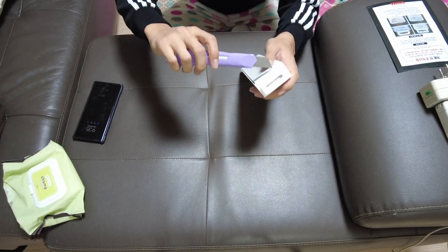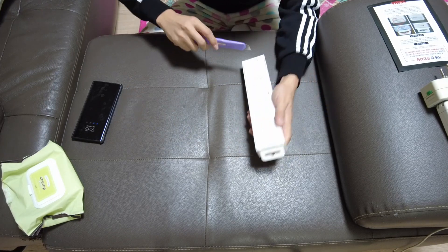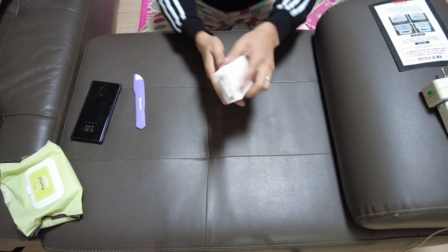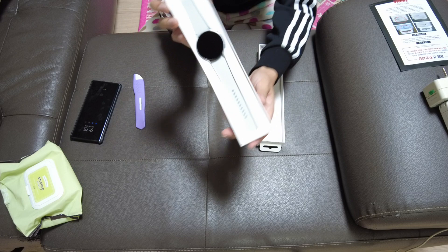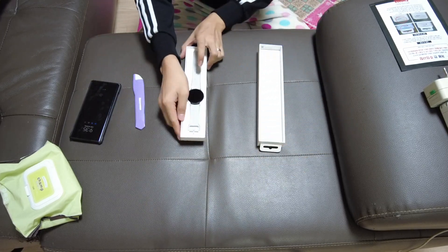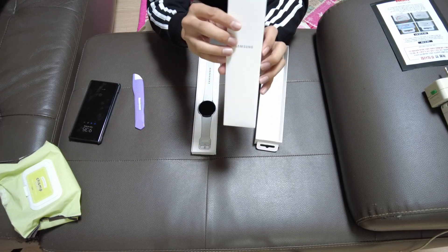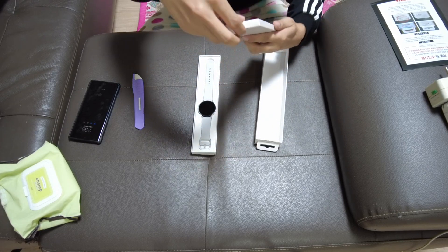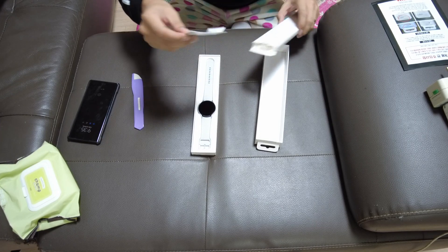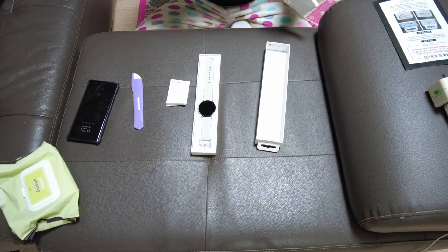Let's do the opening. As soon as we open the box, we have the watch. Then we do have a few more things here — most probably a user manual and more stuff.